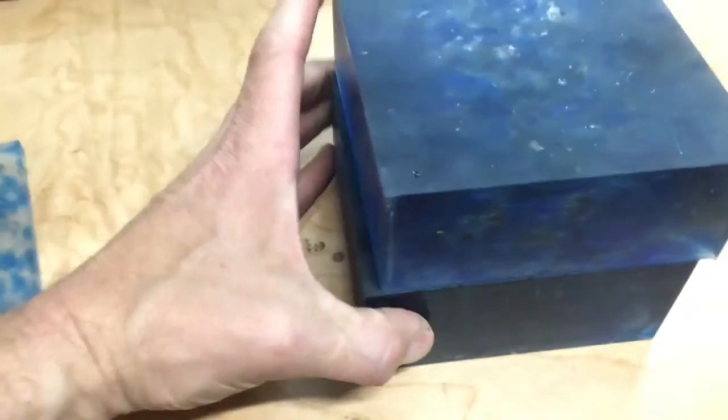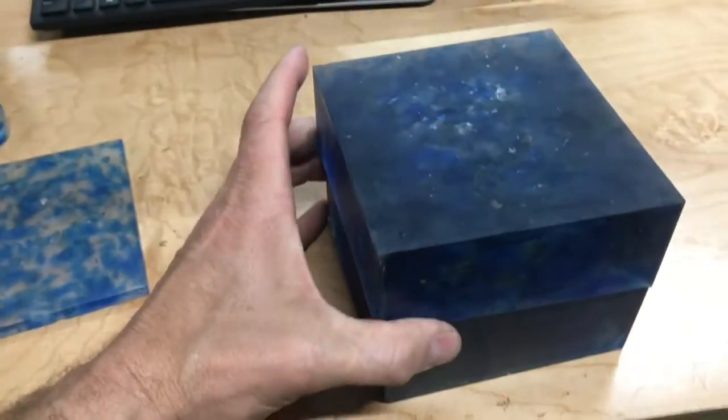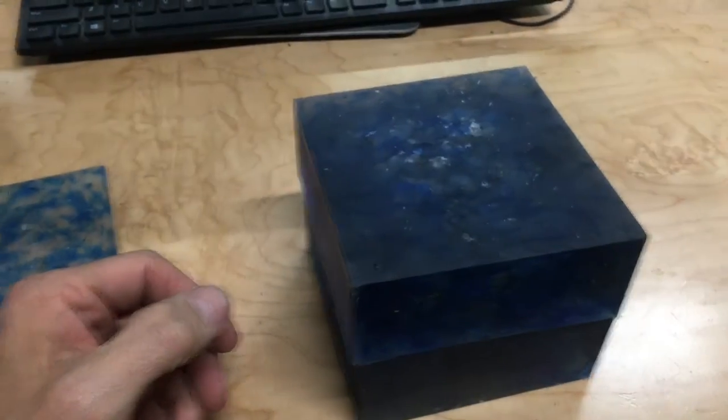Anyway, just thought I'd show you guys that. I'm going to probably do more of these experiments — I just thought I'd show you what I've done so far. Thanks for watching.